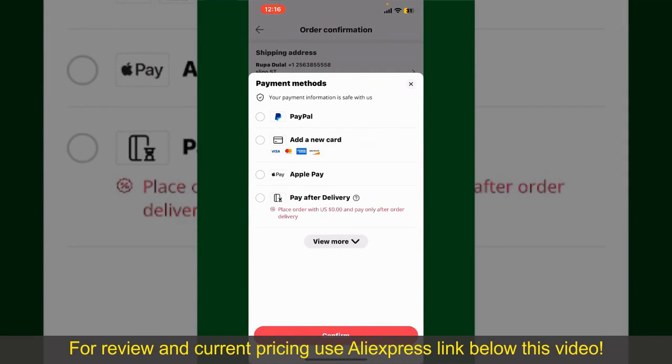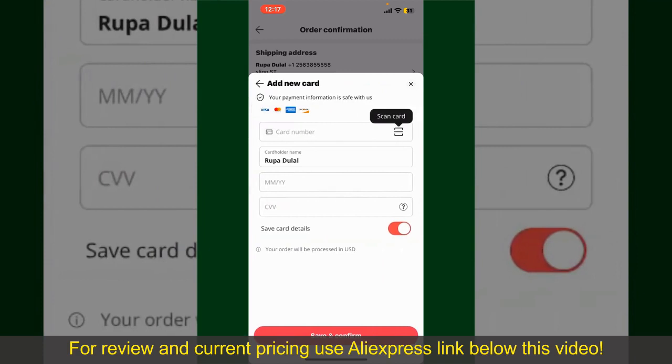You can select PayPal, add a new credit or debit card, select Apple Pay for your purchase, or simply pay for the product after delivery. Select one of the options as a payment method. In my case, I'm going to choose the Add a New Card option, so go ahead and pick one of the options.